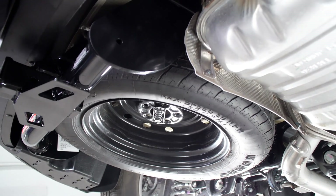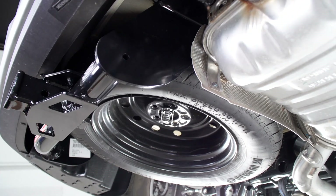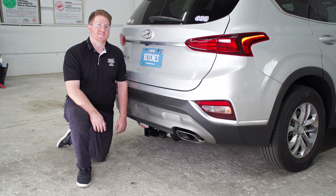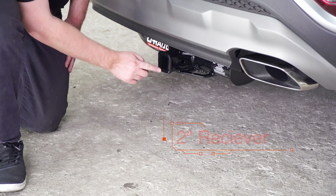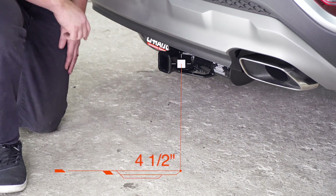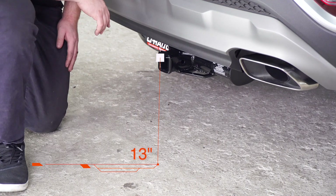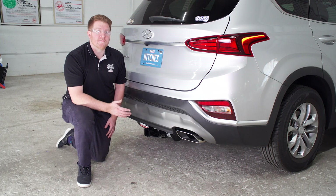Now we're going to reinstall our spare tire. All right, guys — we went ahead and pulled the vehicle down onto level ground to show you some important measurements for your hitch accessories. This is a two inch receiver. From the pin hole to the edge of the bumper is four and a half inches, and from the ground to the top of the inside of the receiver is 13 inches. That will help you determine the length, rise, and drop for your hitch accessories.